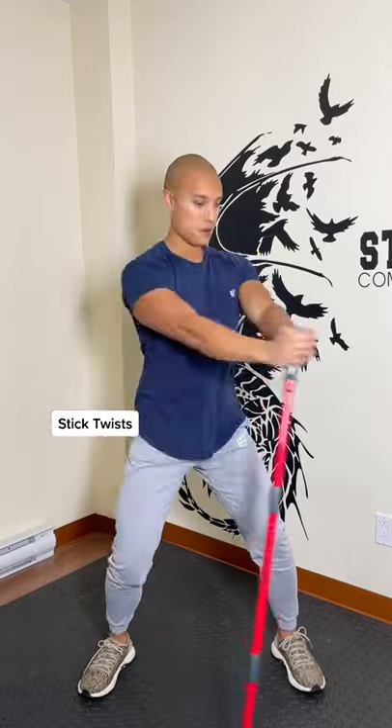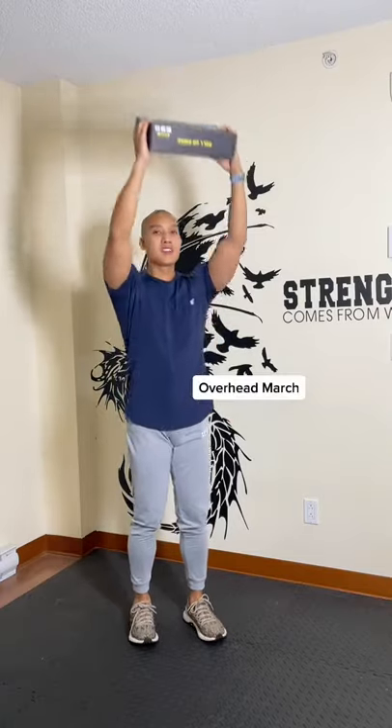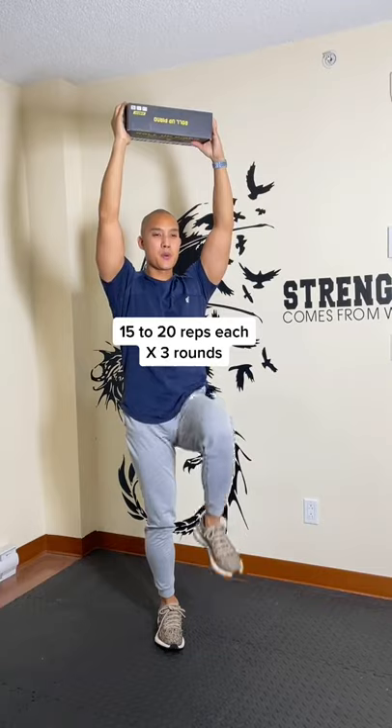Grab a broom or mop stick and do some twists. And finally, grab some light weight like a little box or a book, bring it over your head, and march.